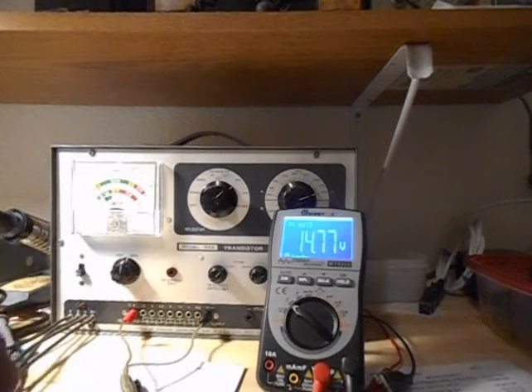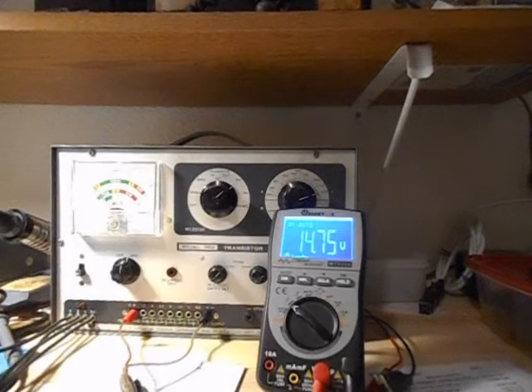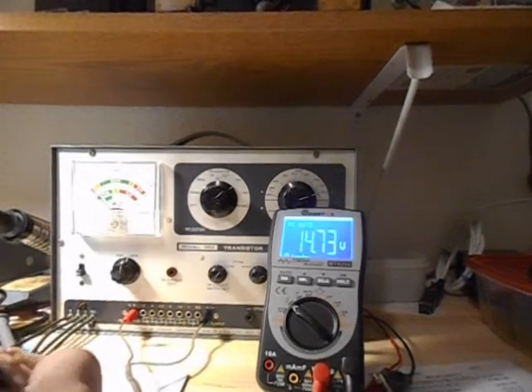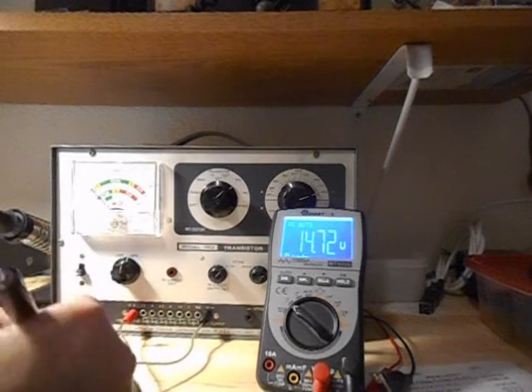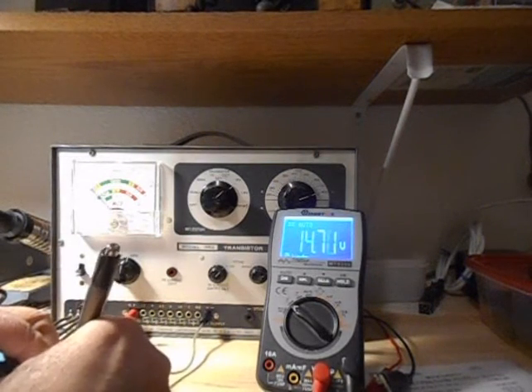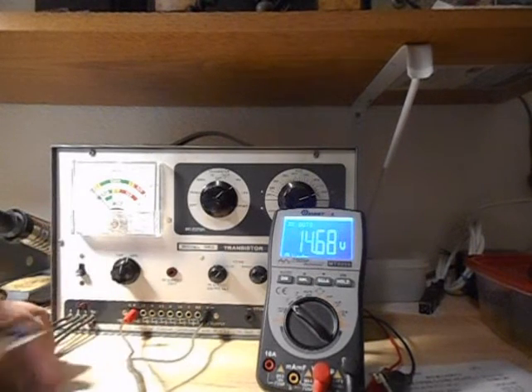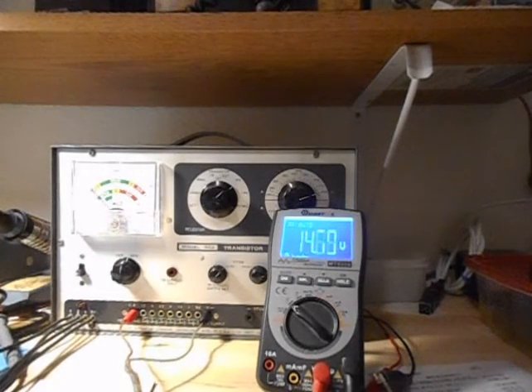So on where it says 12 volts, it's reading 14.73. So 14.73 — that is 2.73 volts high.